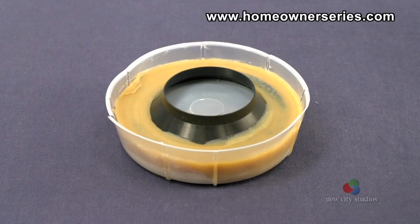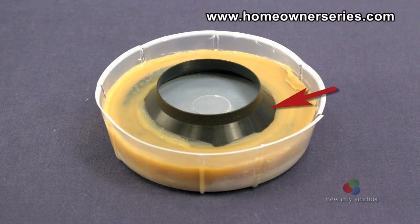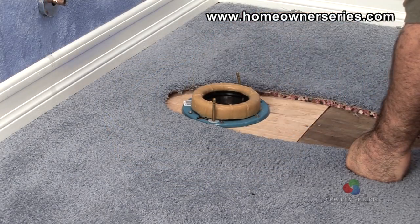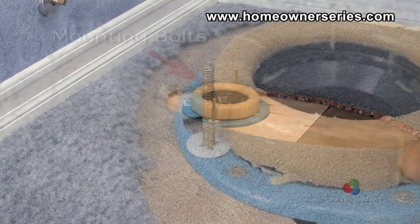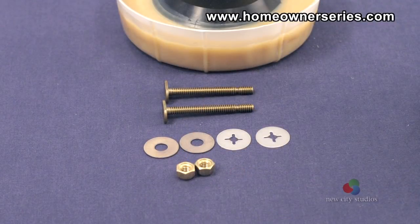Wax rings come in a variety of sizes, ranging from small wax-only rings to thicker rings with a stabilizer mesh inside. They also may come with a rubber lip pre-installed. Thicker rings will provide a better seal between the toilet and the flange when there is any kind of flooring that increases the height of the toilet. When the wax ring is purchased, it should also come with a set of toilet mounting bolts.